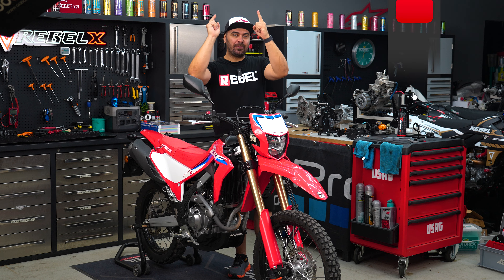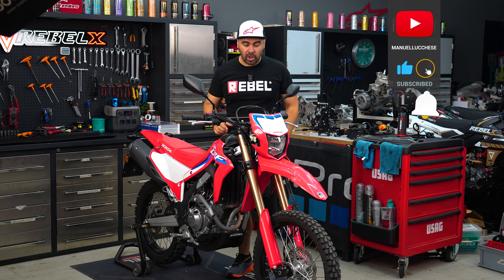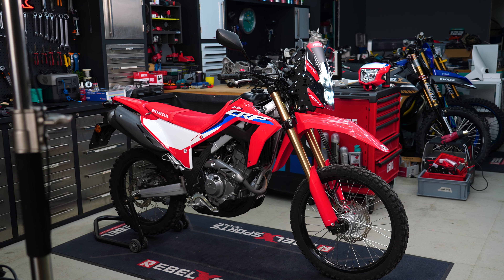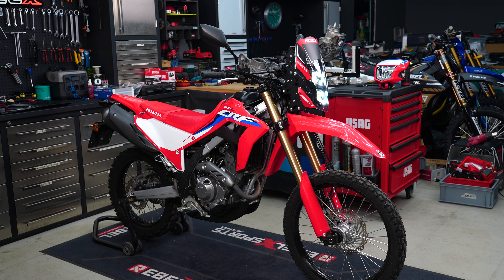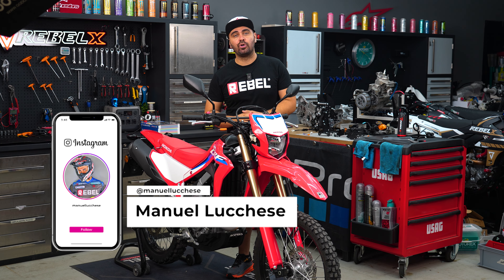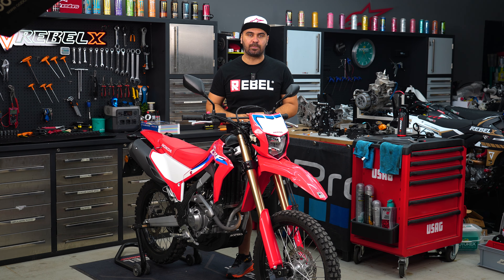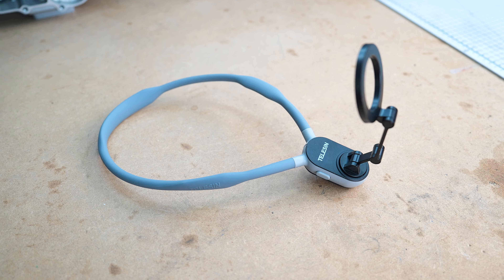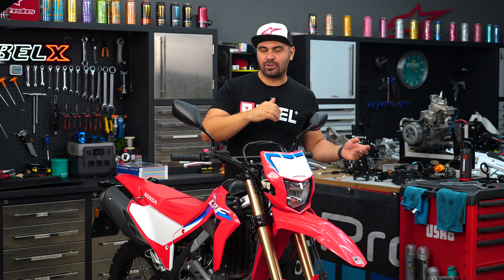Welcome back guys on my YouTube channel. Today I'm here with another tutorial video. We have the CRF 300L, a bike that's been super popular in the United States, in the UK, and in Australia — not that popular here in Europe — but I'll show you how to fit the ultralight rally kit by Rebel Exports. For this video I'll use my point of view and film everything on the phone.